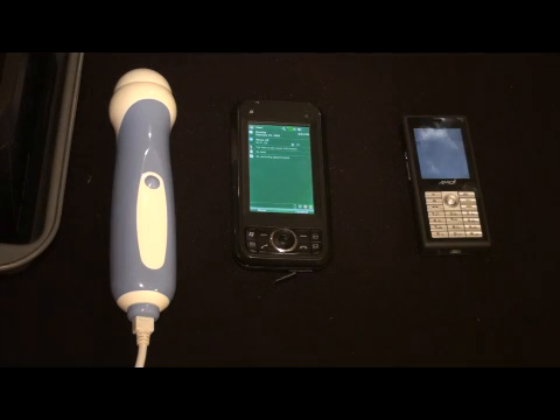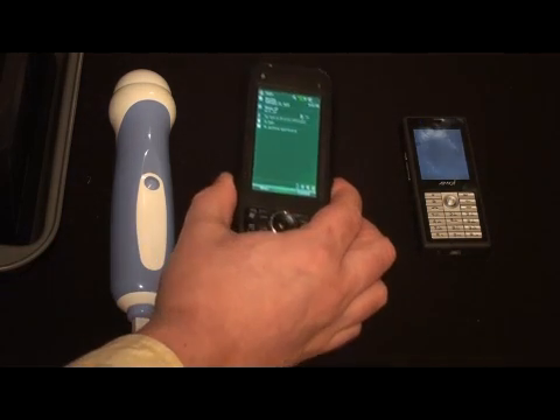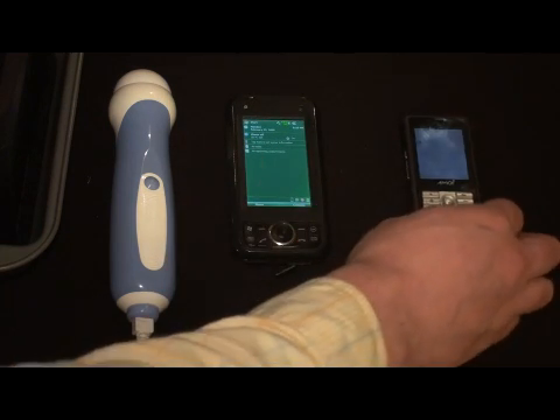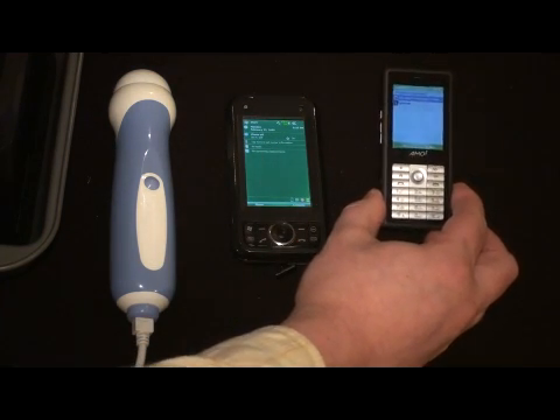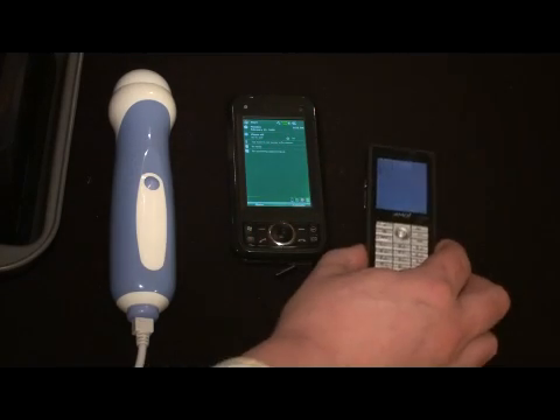I have two devices here today that I will show you. The first is a Toshiba G900. This is a relatively old model phone, but it is still available both new and secondhand. We also have an Amoy phone that's, as you can see, quite small. It's a very inexpensive phone.